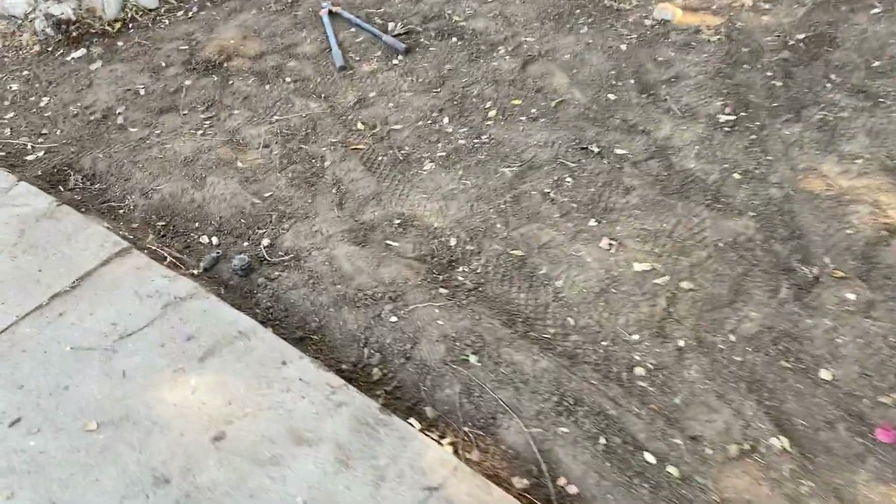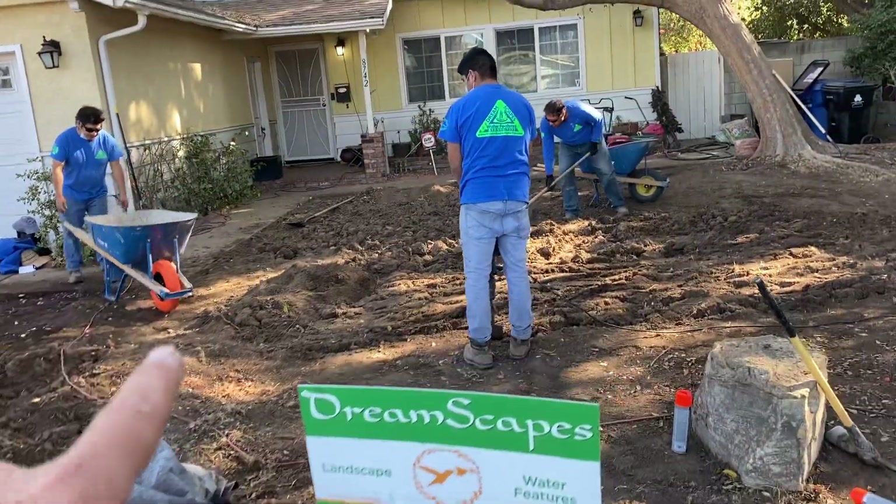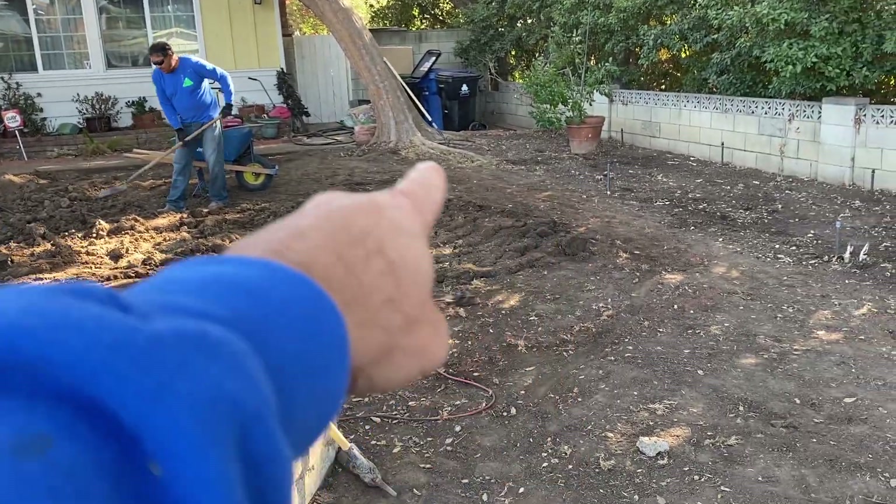When we're done, everything has to be approximately two inches below the concrete grade, because we're going to have that filled in with bark chips. This is the area where the lawn is going to go — approximately here and there.